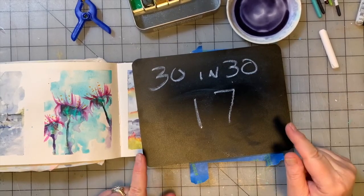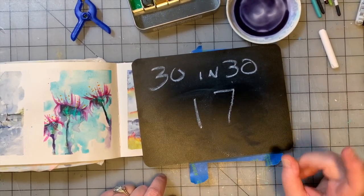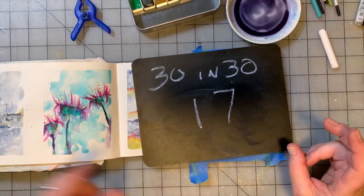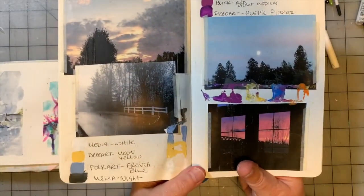Okay guys, are you ready for painting 17 in our 30 Paintings in 30 Days project? I think this is going to be a really fun one. So this is going to be inspired, again, from our inspiration notebook.